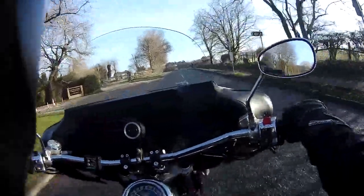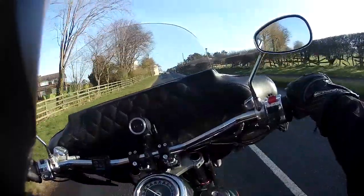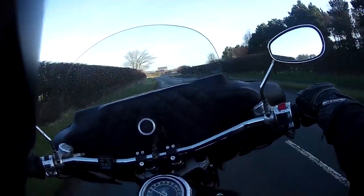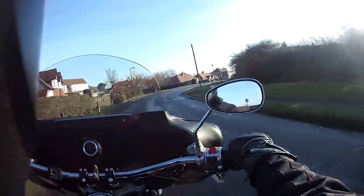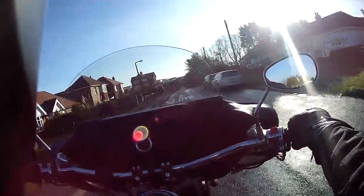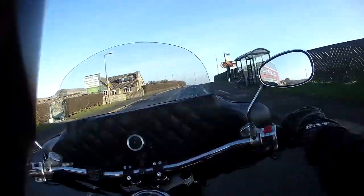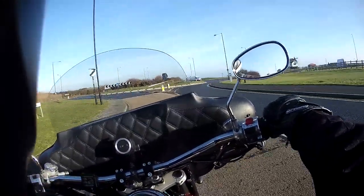I'm just nipping into town to get my hair cut, and at the same time I'm trying out my new helmet — the Shark Evo One. I'm hoping the audio is okay. The camera angle is going to be off; it's really difficult having it side-mounted because it's so low on the helmet. You can't get a good angle. I can't top-mount it because it's a flip lid that locks into the back.